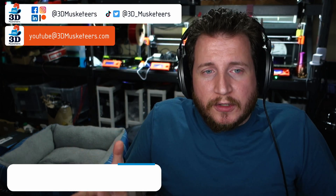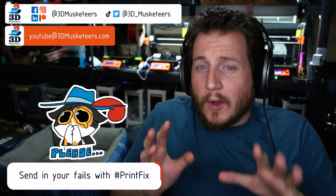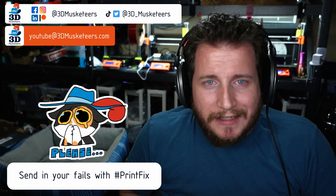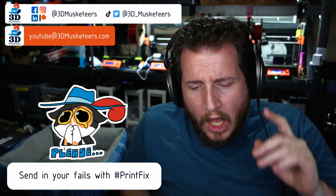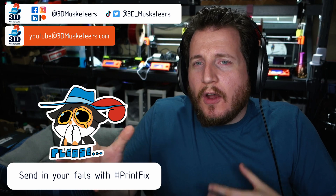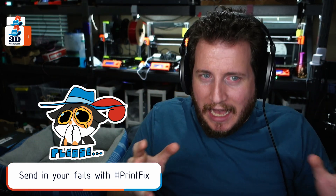Hey all, welcome back to the channel. If you're new here and you're having trouble getting your 3D printers running right, we want to help you out. You can reach out to us on all the social media — slide into those DMs, that is the best place to reach us. Twitter is often the best place to reach me directly. We're thinking about doing a live series where we have people come on and fix their printers live on stream.